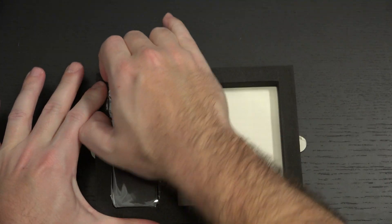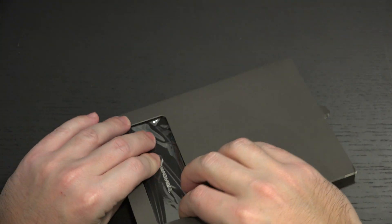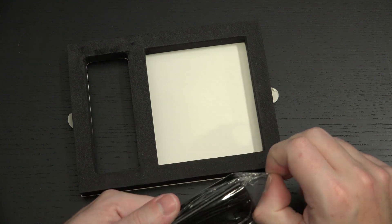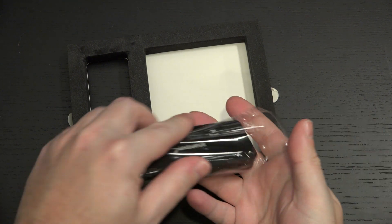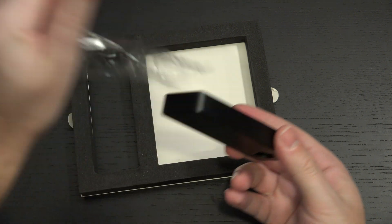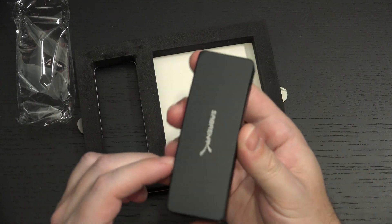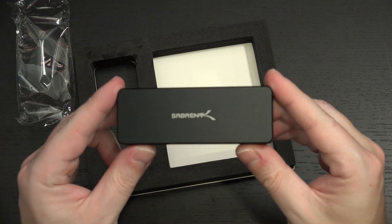If I can get this out of here — it is very tight in there — let's just flip it around. Here is the enclosure. Matte black. I like the color. It certainly matches a lot of the new laptops that have gone this way, and it's just a nice drive. It looks exactly like the previous generation.